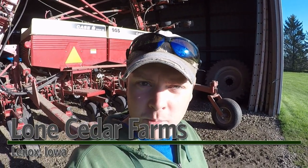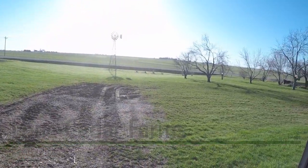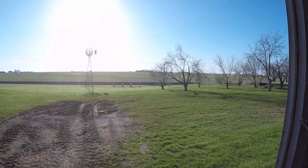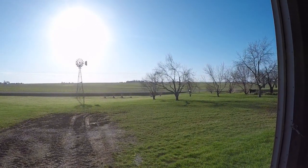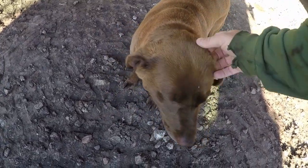Morning! It's Tuesday, April 21st and it's a beautiful day to plant some corn. You're excited to plant some corn, Lizzy? I am too.